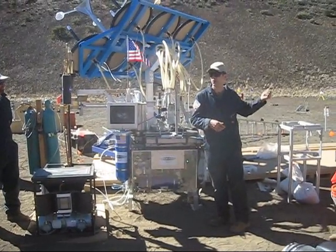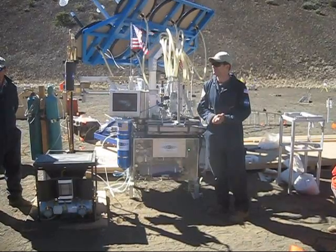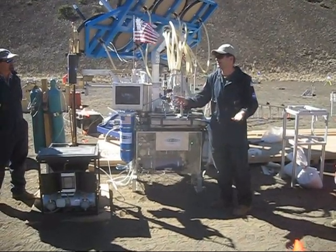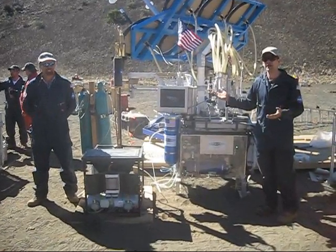From there, the oxygen can actually be stored, liquefied, and used for a rocket engine firing — which you'll hear about in a moment — or for breathing, or a lot of other things. So in a nutshell, that's what we have going on.